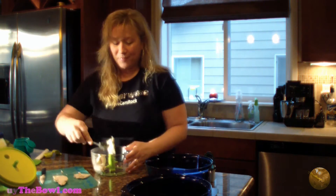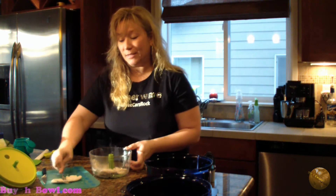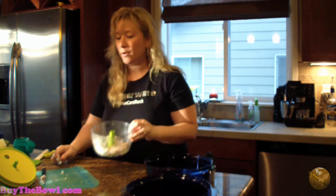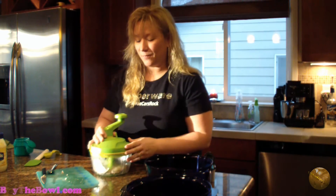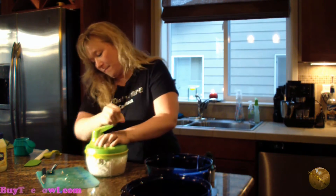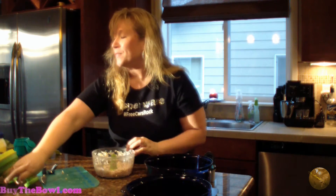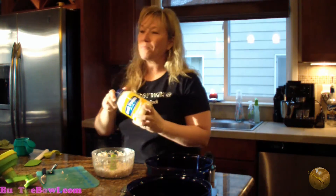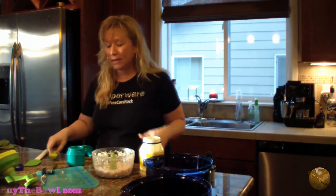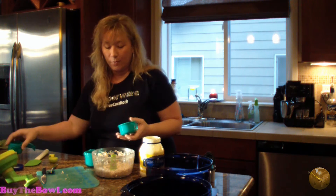So we're going to make a chicken and dill recipe that is just to die for. I go ahead and cut the chicken in half, put it in here, and chop the chicken. I put the lid on, take the Quick Chef, and as you can see the chicken is all shredded and ready to go. This is perfect for chicken tortilla soup, chicken quesadillas, chicken salad, or anything that you want to shred chicken for really.